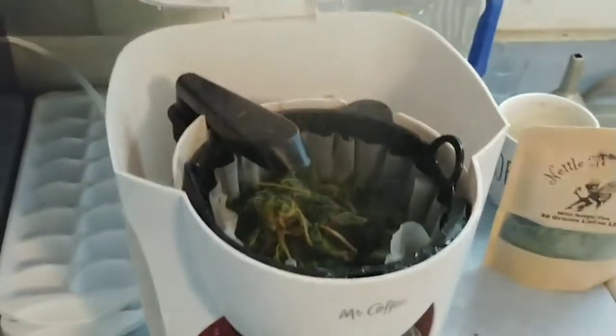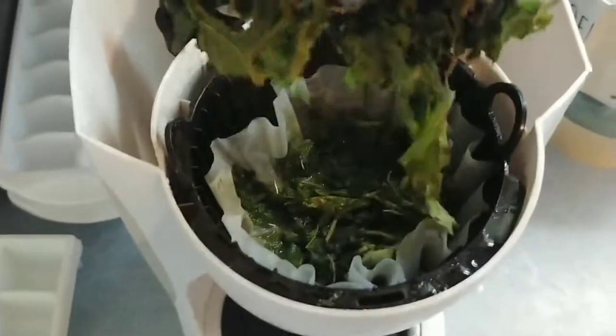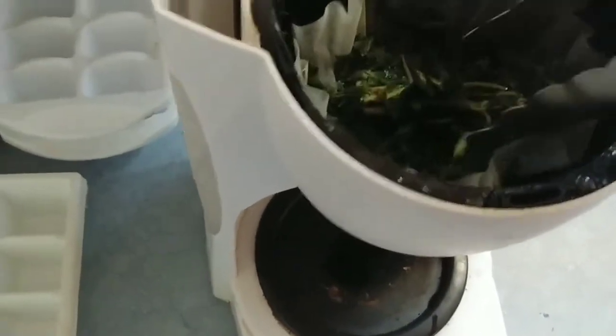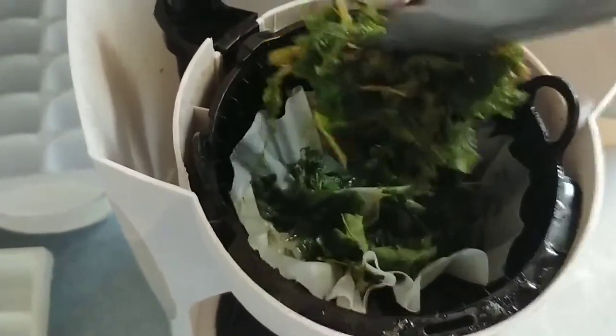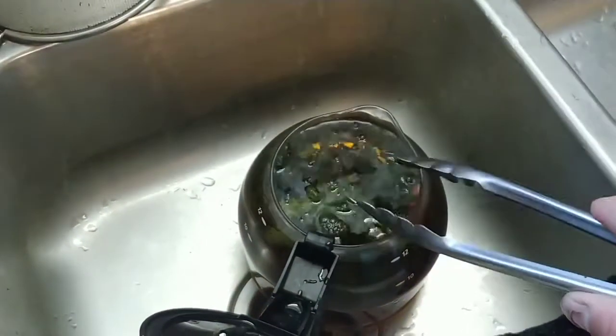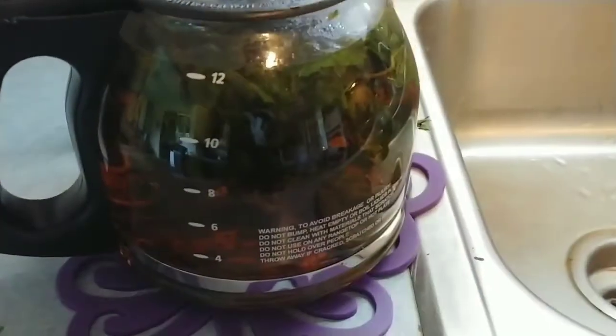Okay, we are done steeping. We're gonna open this up — you can see the steam coming off of it, that worked out well. What I do — this is optional — is grab the leaf and put it right into the pot of hot water. I don't need to get it all but I try to get as much as I can. Look at that big piece — put it right in there, shut the lid, let it sit. Now I have nettle tea made with my Mr. Coffee.